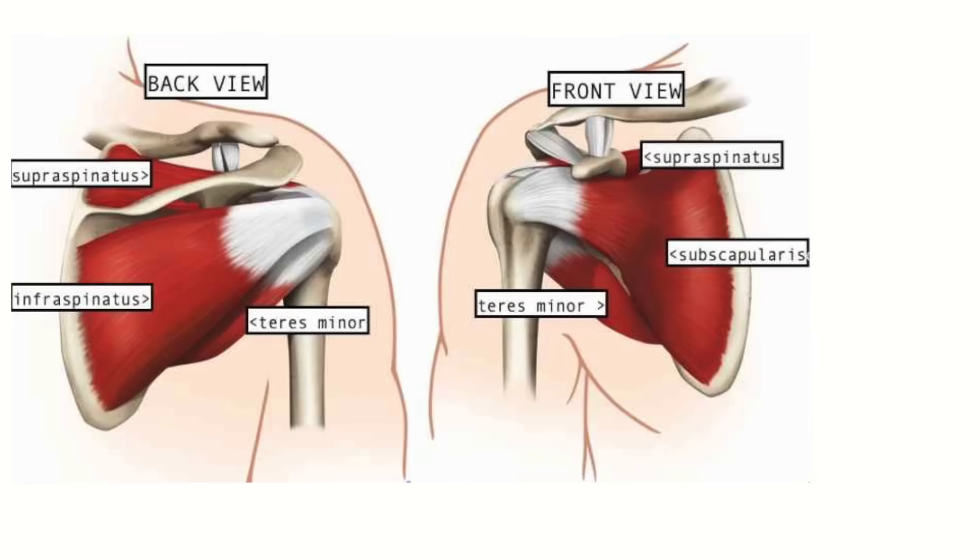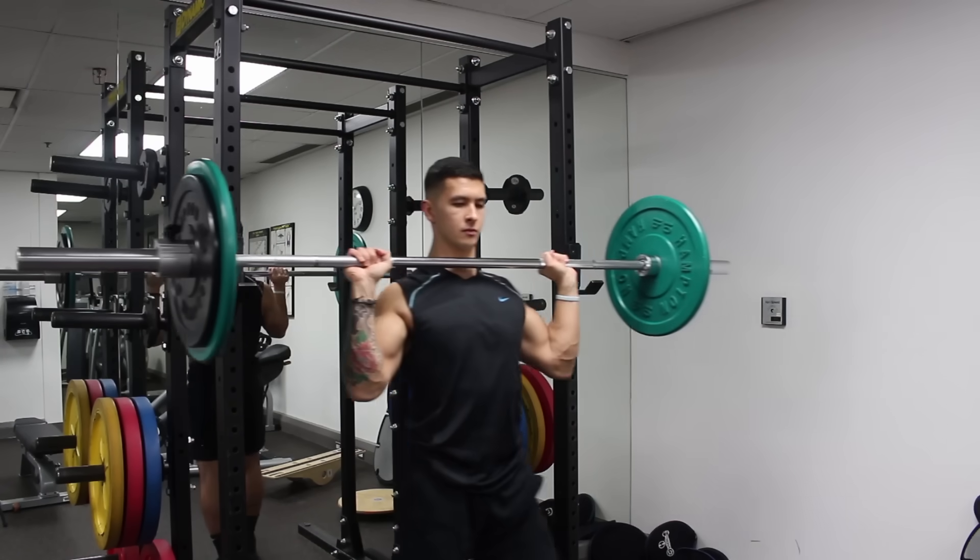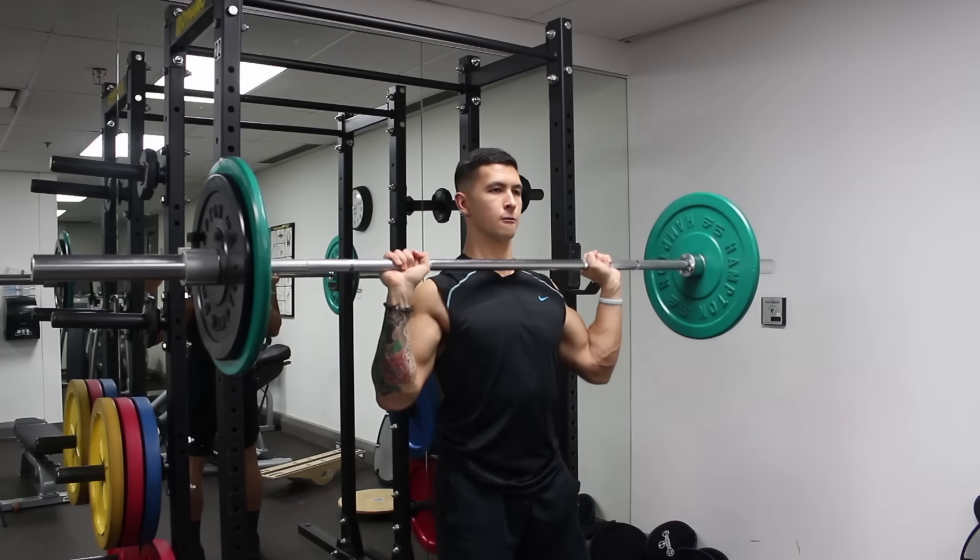Also keep in mind that the four rotator cuffs are important muscles that shouldn't be neglected, as they help stabilize the shoulder, but I'll make a separate video for them.